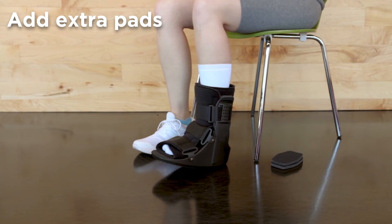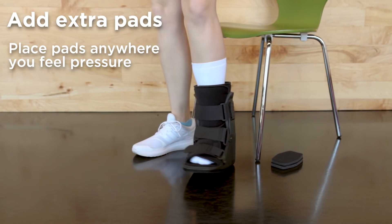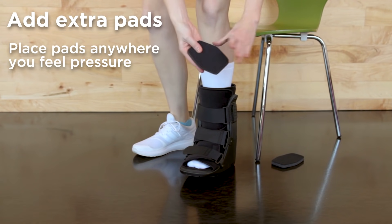Finally, once you have the boot on, move around a little. If you feel any weird pressure points, you can use the foam pads to alleviate the pressure.